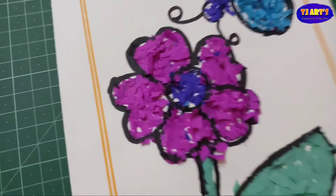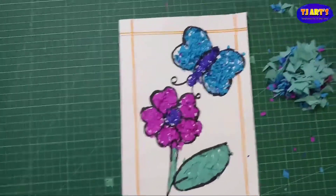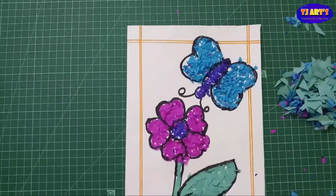After completing, this looks like this. If you want to do a border you can do the border afterwards. After completing, this is how it looks. Today we learnt page number 7.